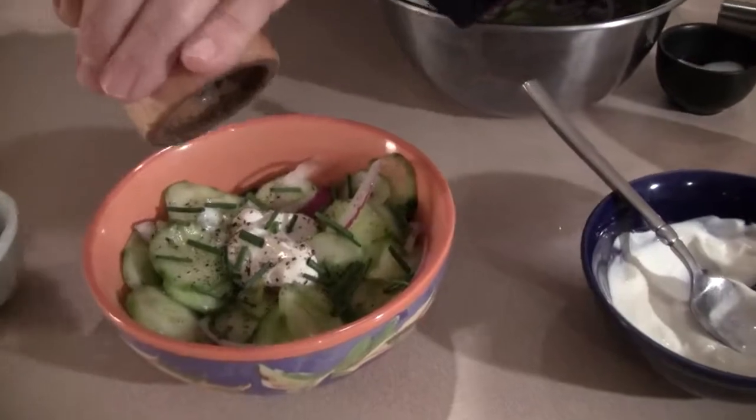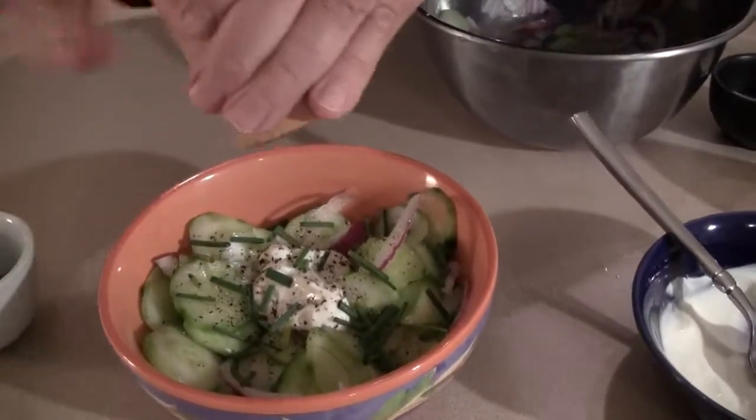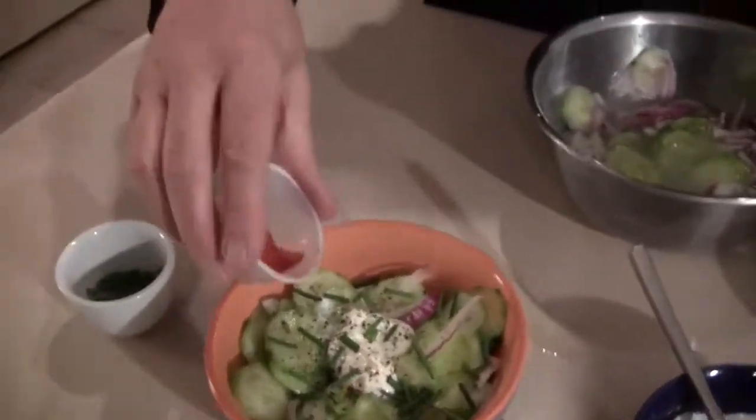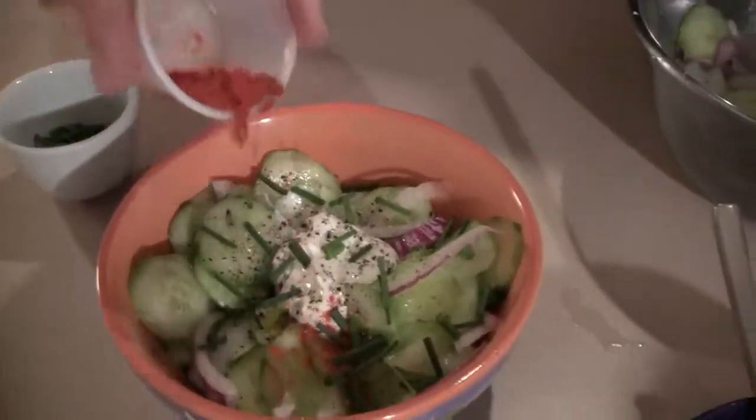If you don't like fresh pepper that much, don't use that much. But I like it. And the Hungarian paprika — look at the beautiful color. I'll sprinkle it right on the top.